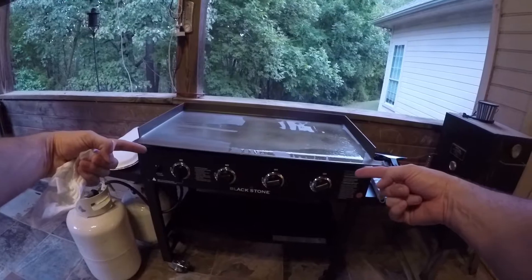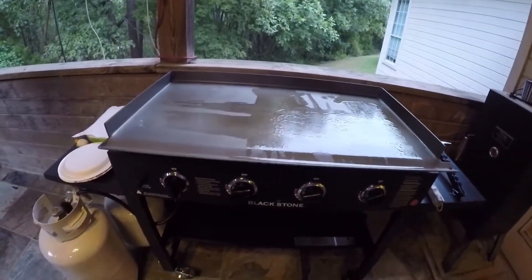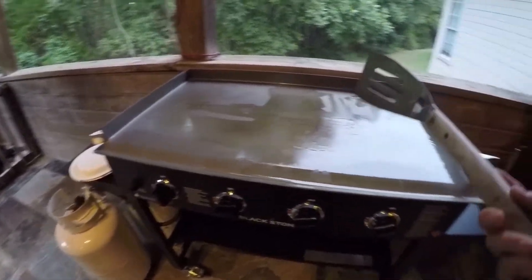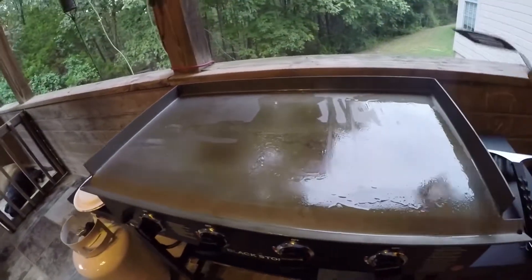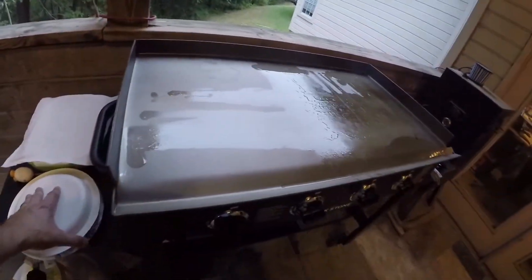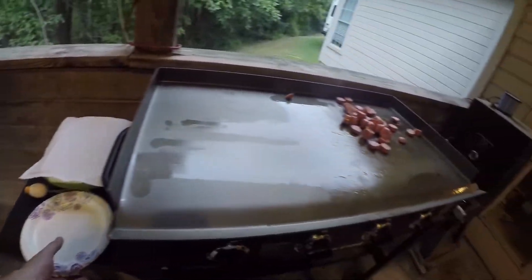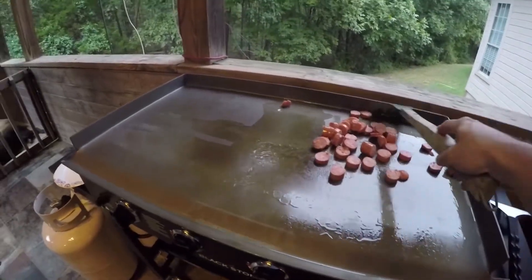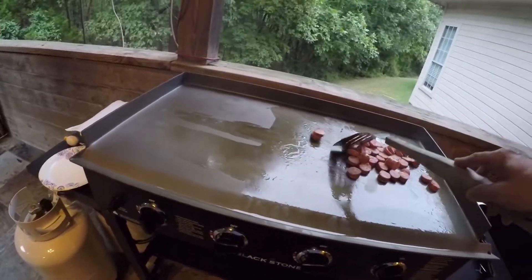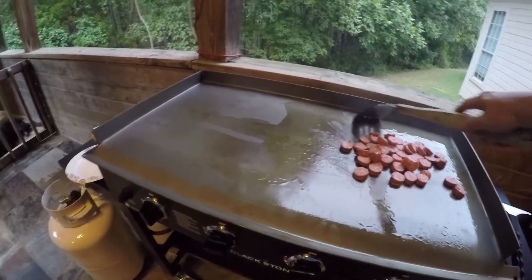Hey folks, Michael Kincaid here. Check it out — early birthday gift, wife got me the Blackstone four burner griddle, 32 or 36 inches, not sure, but I know it's big. We're gonna whip up a little breakfast for dinner and test this thing out. I have no idea how the cooking parameters work on this thing, but we're gonna throw a little sausage on here. Been wanting one for a long time, been watching the videos. You can cook pretty much anything on this thing — breakfast, hibachi style, Japanese night.